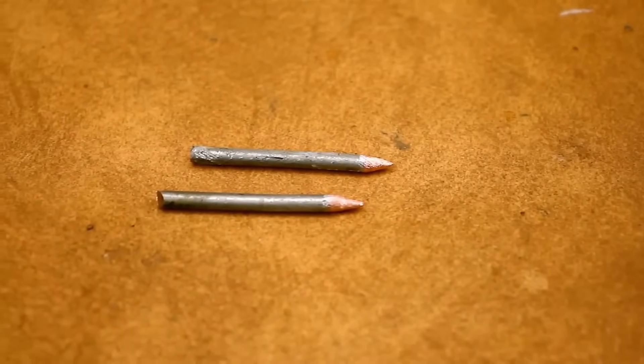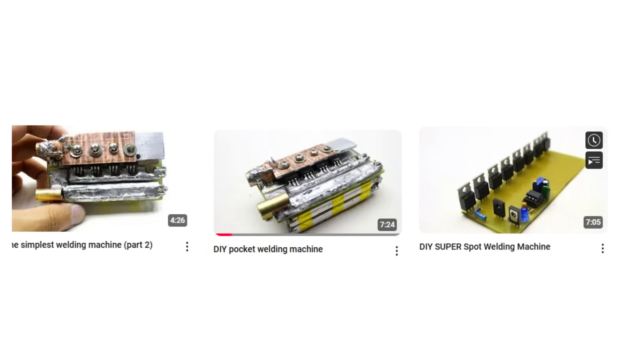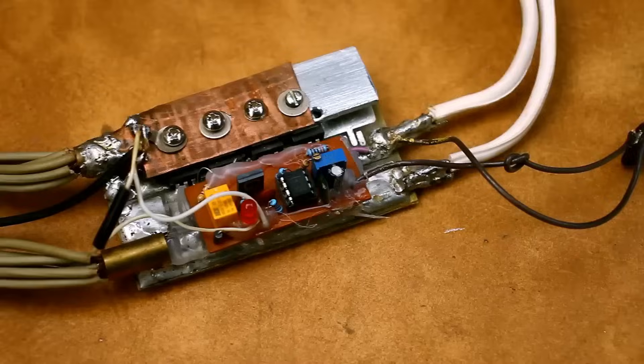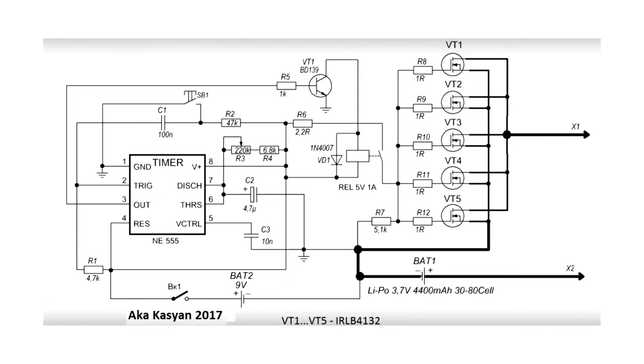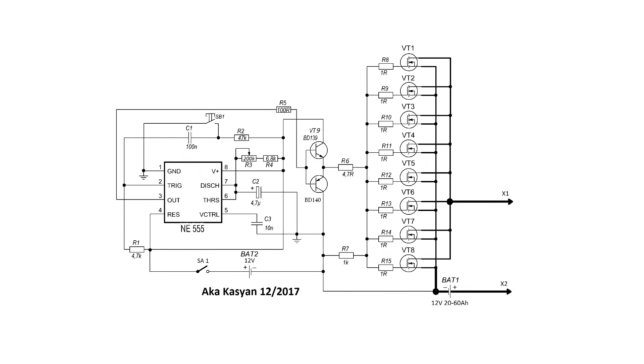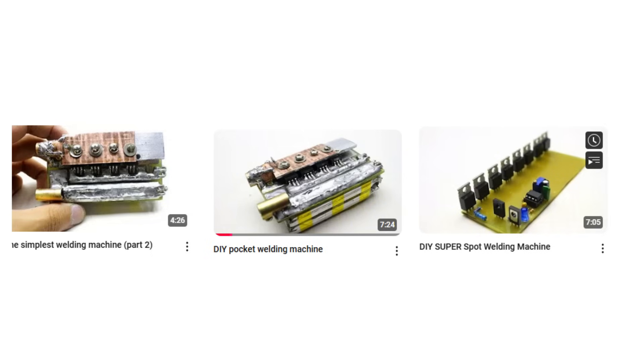Hello everyone! Quite some time ago, I released a few videos where I showcased a mini portable welding machine for spot welding, specifically for batteries. Several versions were developed, which differed slightly from each other. I highly recommend checking out those videos where I explained in detail how the circuit works and tested it.